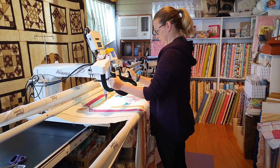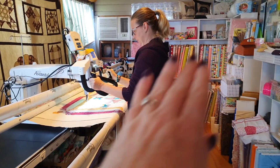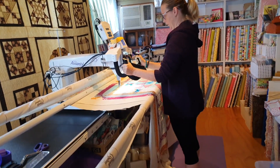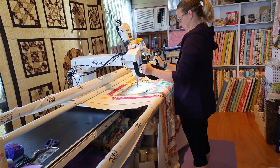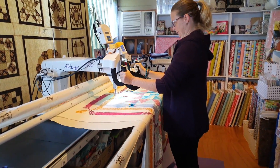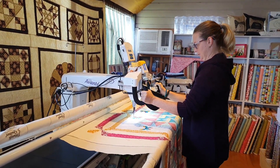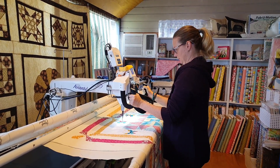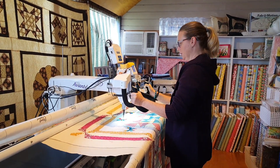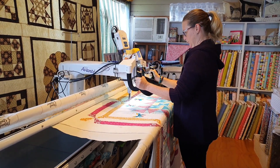The stipple is probably the third lesson you'd normally do. Loop-the-loop comes before that, and a squiggly line would be the very first thing — just to get the feel of the machine. But I think you're more than capable of doing stippling straight off. It's like drawing a squiggly line on paper without crossing over. As you get better and more feel for the machine, you'd try to focus on keeping your loops consistent in size and the spacing between lines more consistent, so you can see a secondary pattern happening with the stippling.